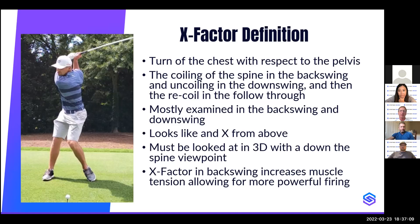X factor definition: it's the turn of the chest with respect to the pelvis — or the turn of the shoulders with respect to the hips — the coiling of the spine in the backswing and the uncoiling in the downswing, and then the recoiling in the follow-through. Most people think of the X factor as just at the top of the backswing, but it's much more than that — it's an X factor throughout the complete swing. We call it a kinematic tracker, and it's mostly examined in the backswing and during the downswing, because during transition it's very important.